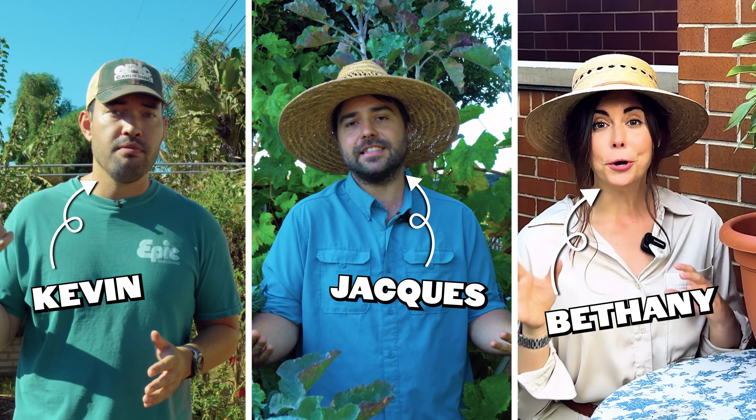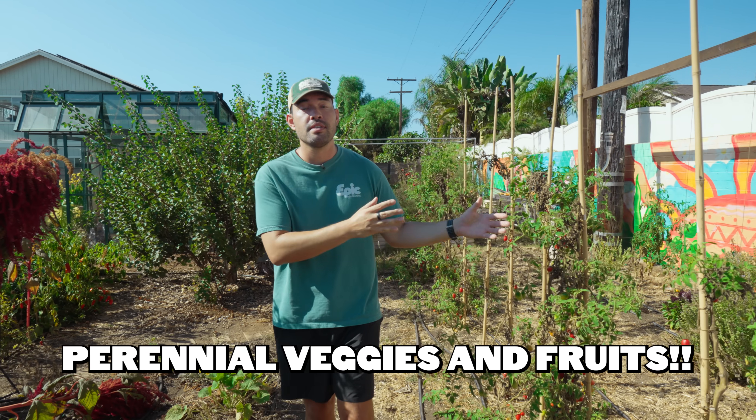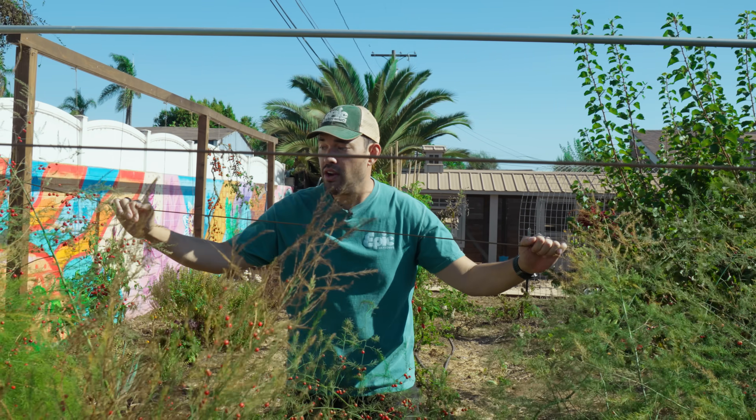So in this video, myself, Jacques, Bethany, and a special guest are going to give you some perennial vegetables that you can plant once and harvest for years. Let's kick it off with an absolute tank of a perennial here in my backyard garden.